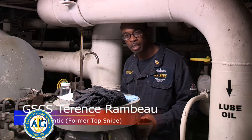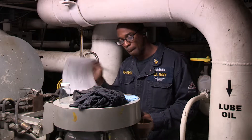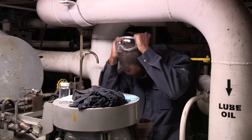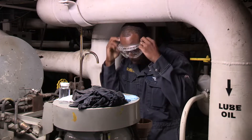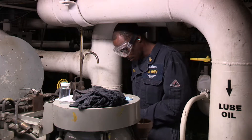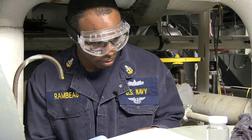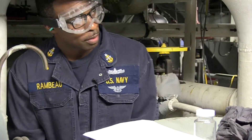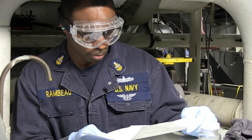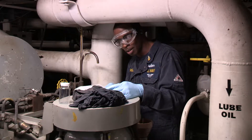I'm GSCS Rambo. I'll be conducting a 24-11 M2 low-boiled sample. Put on goggles then gloves. 24-11 calls for M4; we have 8 mil gloves.